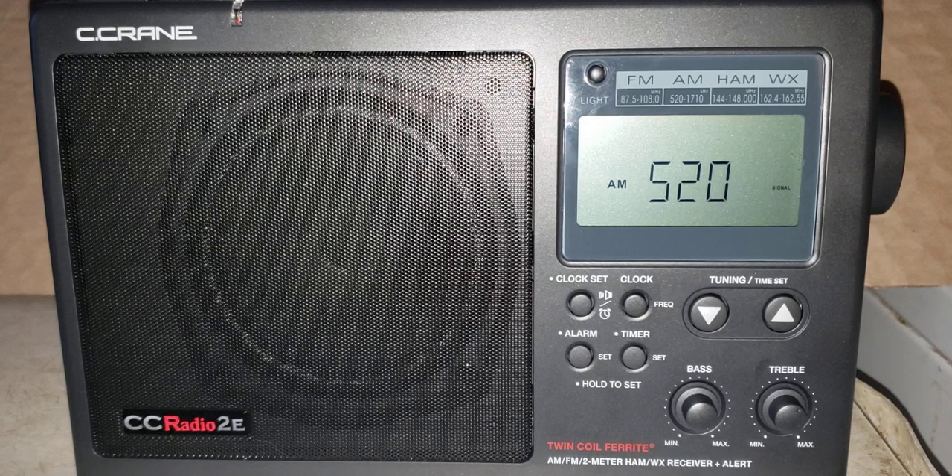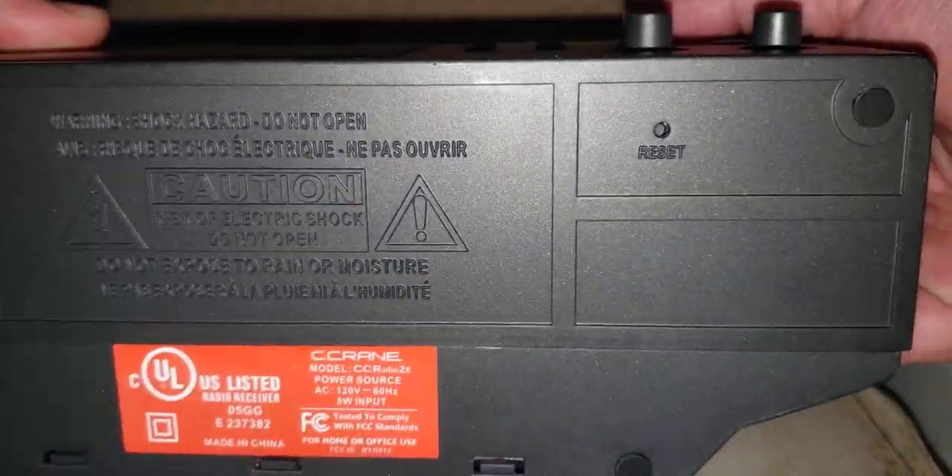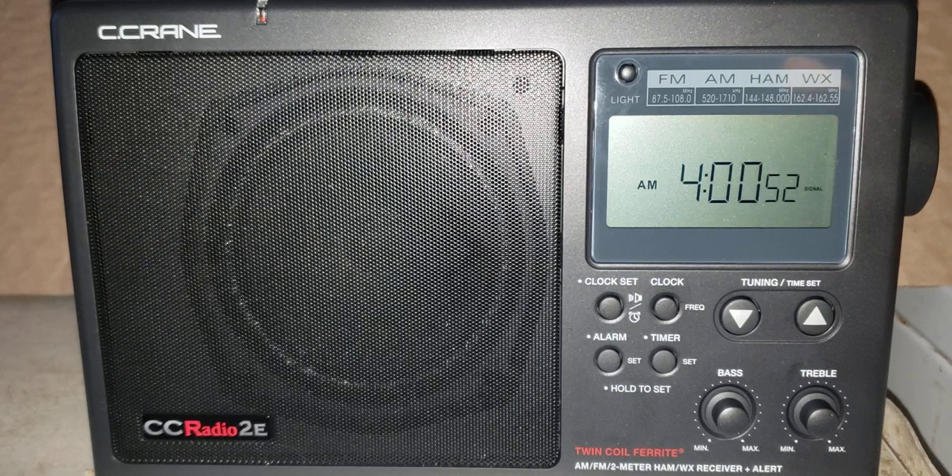It simply keeps the radio tuned as precisely as possible to the frequency range you're listening to. Once it's complete, use a pointed object at the bottom to reset the radio. Keep in mind that you'll have to reset the clock, and any presets you had will be gone. If you enjoy my videos, please subscribe and give a thumbs up — thank you for watching.